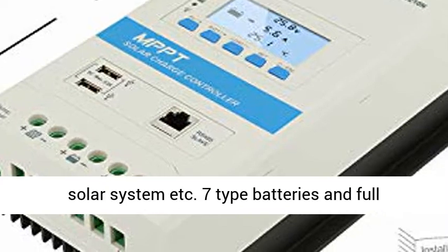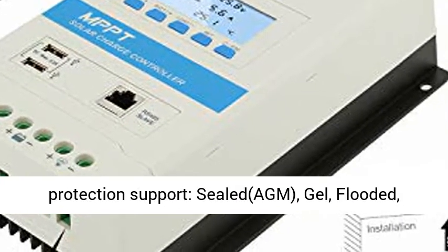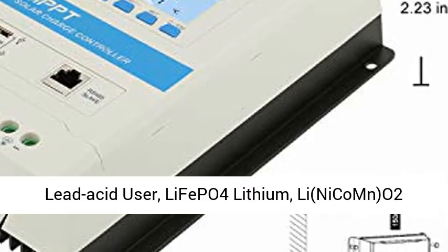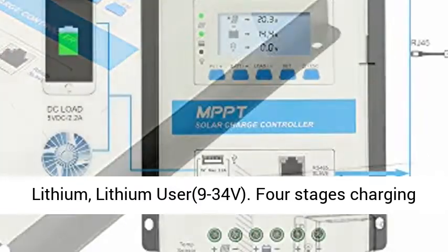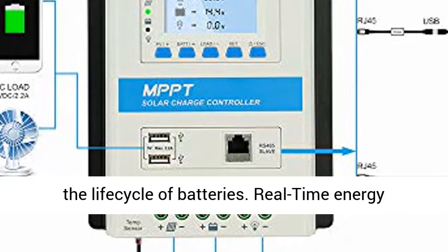Seven battery types and full protection support: Sealed LED, AGM, Gel, Flooded, Lead Acid User, LiFePO4 Lithium, Li-NiCoMn Lithium, and Lithium User. Supports 9–34V input. Four-stage charging mode and all-around electronic protection prolong the life cycle of batteries.